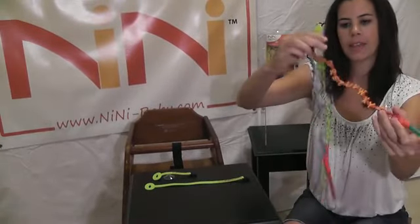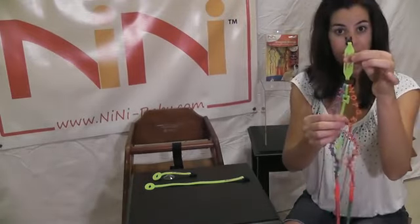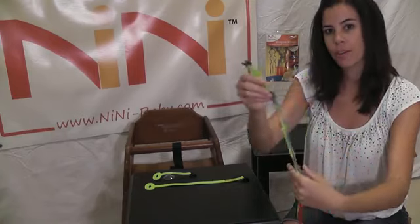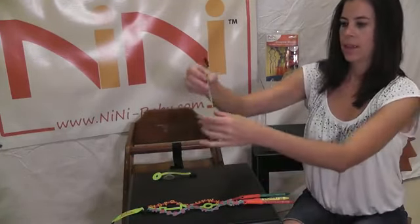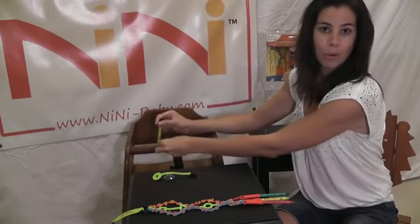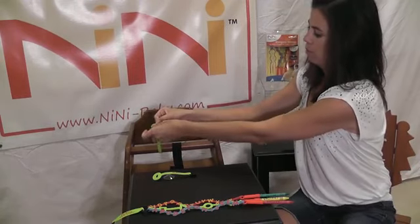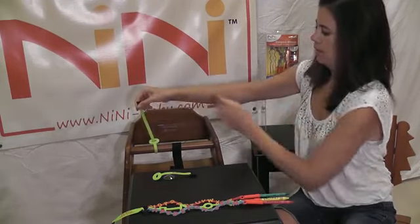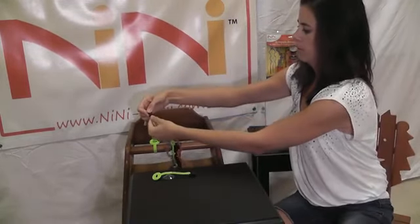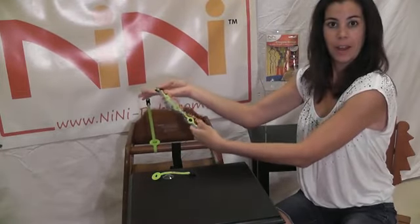Once you've got all your crayons anchored into the strap, then it's time to fasten it to the anchor pieces. Depending on where you are, you'll choose which anchor you want to use. We've got the long anchor, which is perfect for a high chair, a stroller, airplane seat, a lot of different places. You want to bring it, loop it around, and just anchor it. Then you'll take the crayon bungee, and using the buckle, you'll just buckle it right on in — there you go. You've got a nice strong hold.